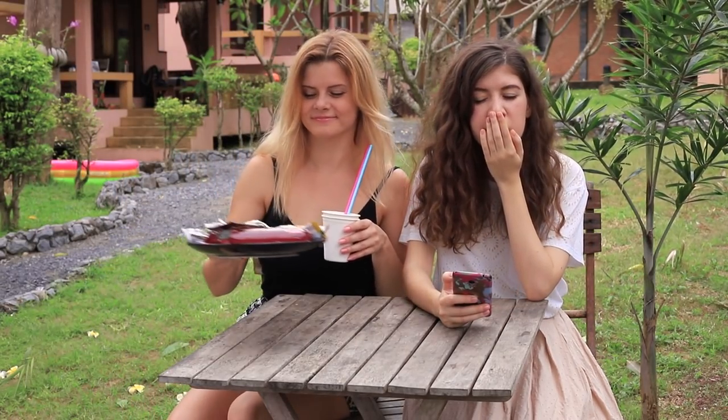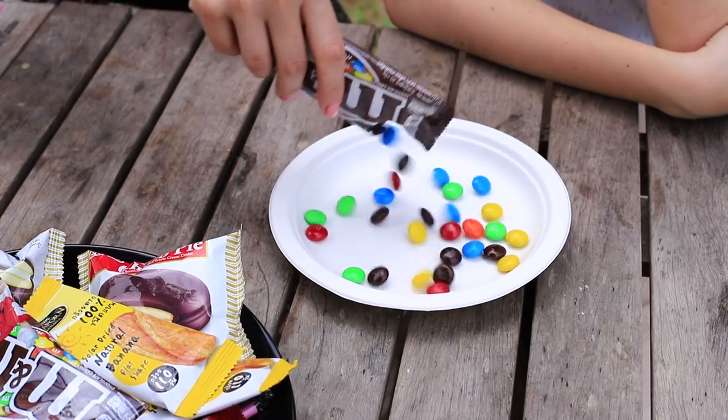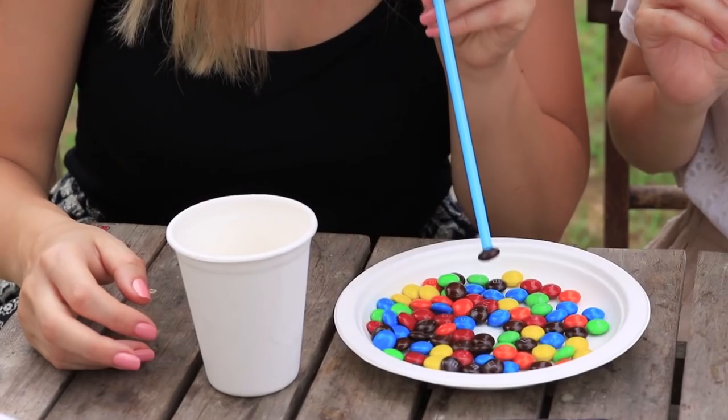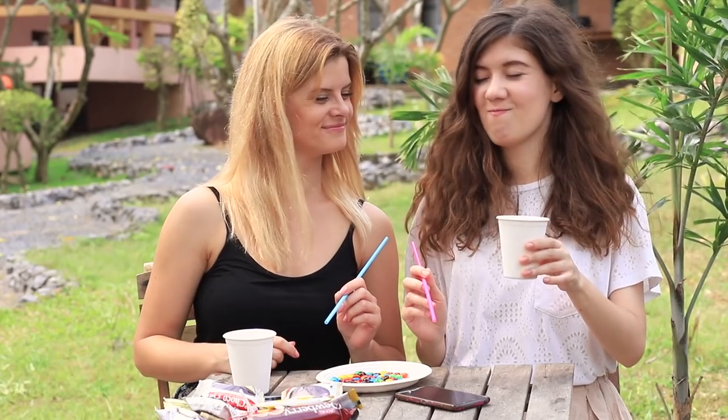My friend brings a whole pile of candies, but she doesn't allow me to touch them. It turns out she's invented a new game, and M&Ms are the prize. Put candies on a flat plate. Set a timer for 30 seconds, then suck an M&M candy using a straw and put it into a cup. The one who picks up the most candies in 30 seconds is the winner.